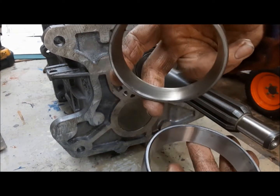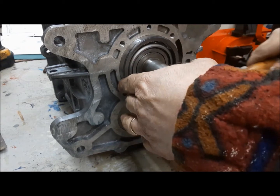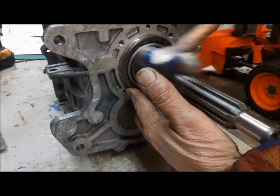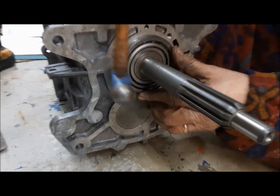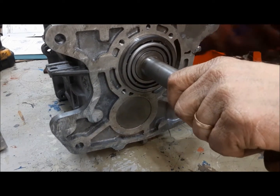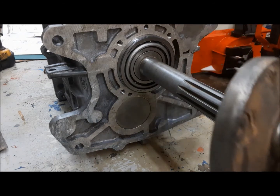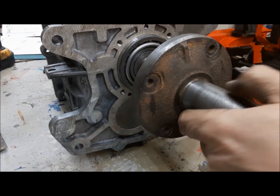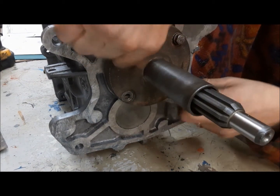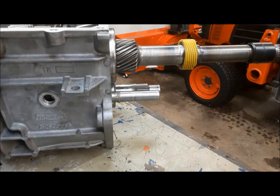Next, we have to install the front and rear bearing races. This goes in with no shims and will determine what we need. Now we have to install the front retainer — we don't want to get it cocked or wreck anything. I'll be back when I've got that done. Now, I have to install the tail housing.